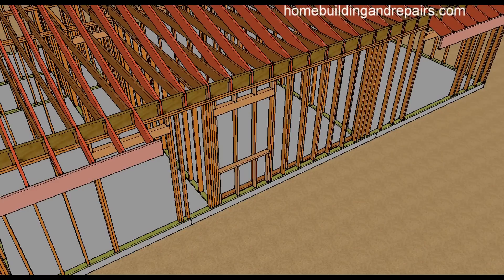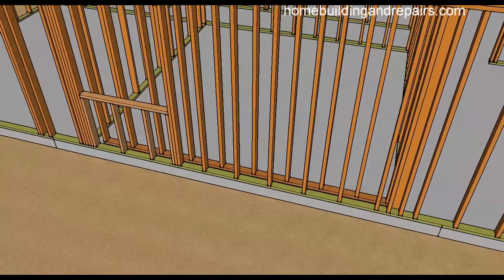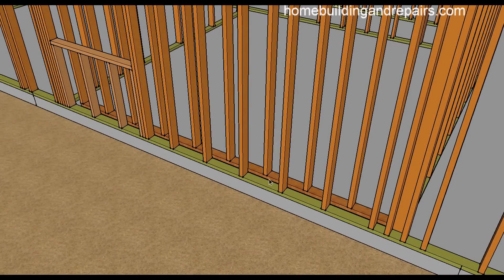One of the first things we will need to do is support the existing structure so that we can remove the wall. One way to do that is to simply build a wall behind the other wall, but make sure that you have enough room to get the beam in. I really don't see a problem with building the wall maybe an inch or half an inch away, and sometimes you can actually use it as a guide when you are raising the new beam — but you need to make sure that nothing would be in the way.